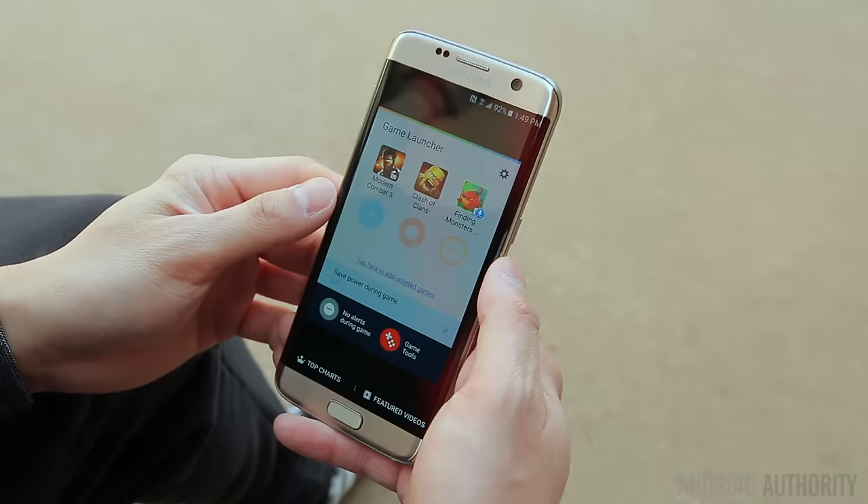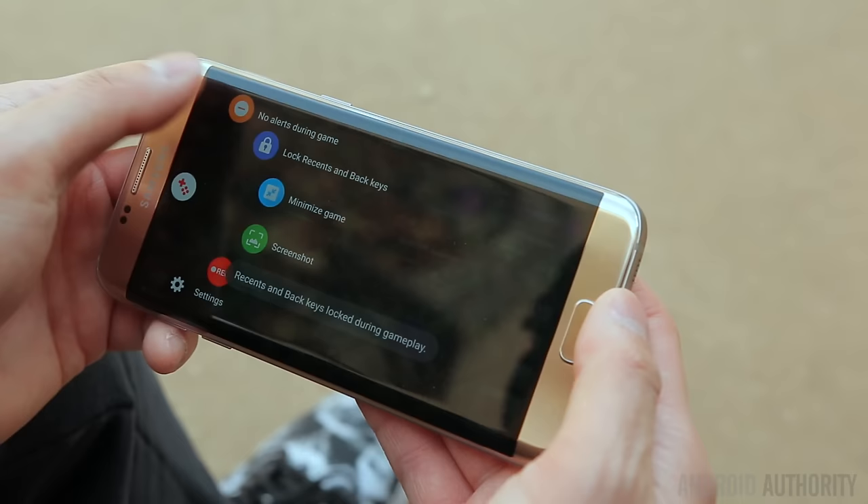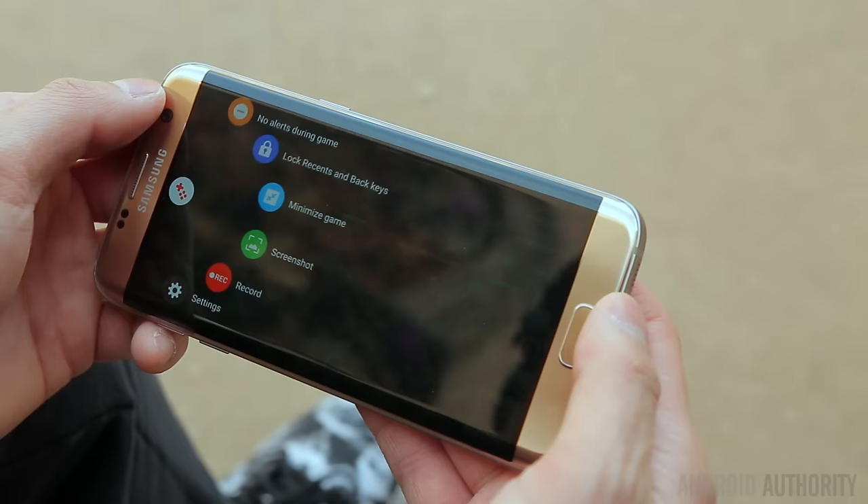One feature I've really enjoyed is the new Game Launcher and Game Tools, and if you're big on mobile gaming you may find these quite useful. The Game Launcher automatically aggregates all of your games into a single folder for easy access, and Game Tools is a convenient floating bubble that lets you mute incoming alerts, lock the capacitive keys to prevent accidental presses, minimize the game, take a screenshot, or create a recording — all while you're actually playing the game.